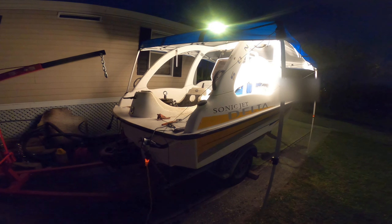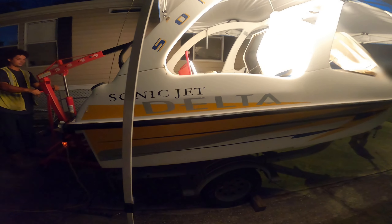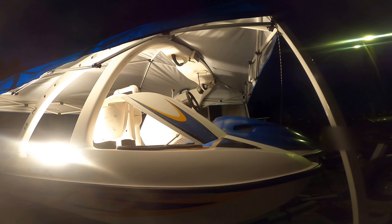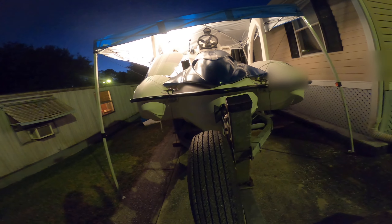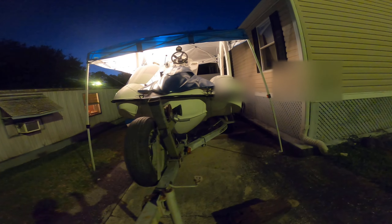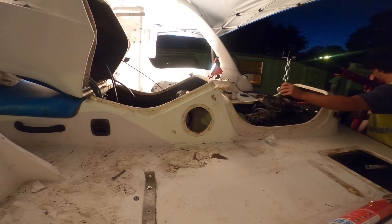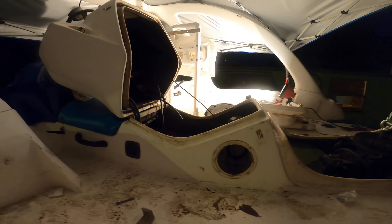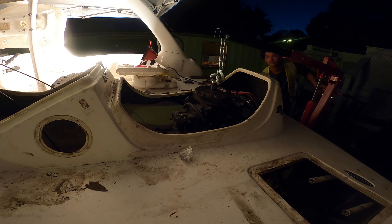Hey, what's up everybody! So I got this thing, this boat right here — Sonic Jet Delta. It's a piece of shit but it's pretty cool looking. I'm sitting here working on it; we've been working on it. Got this thing in pretty rough shape, as you can tell. Here's the engine — I'm gonna try to lift it out today.